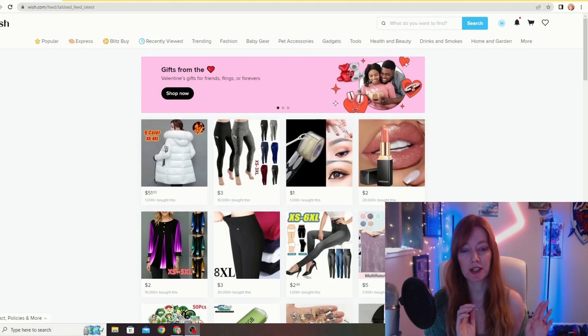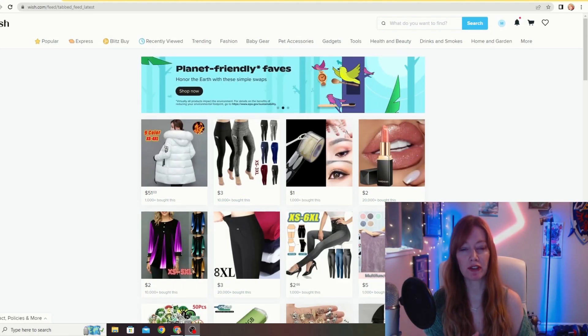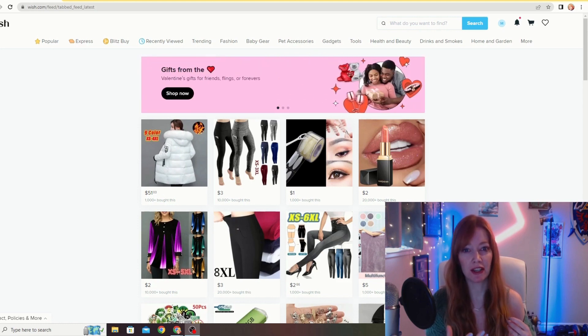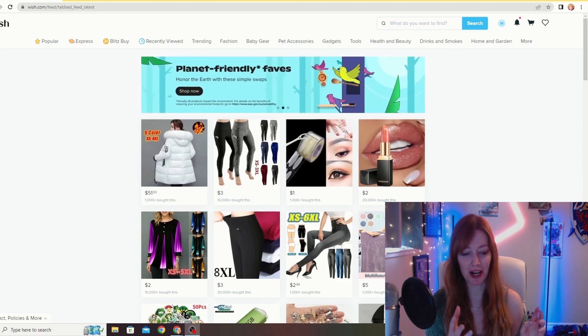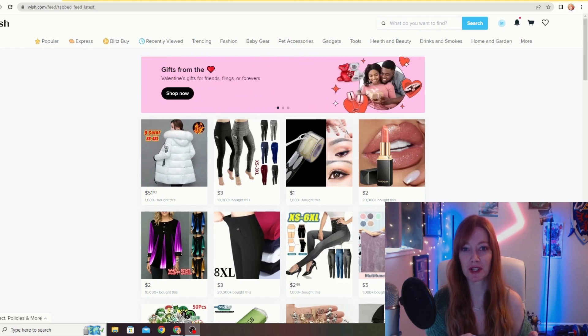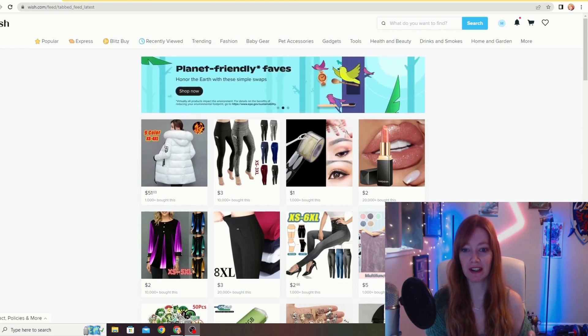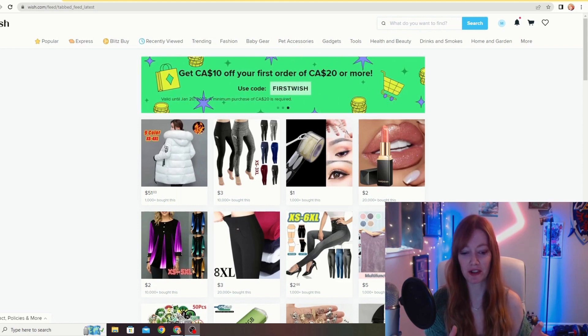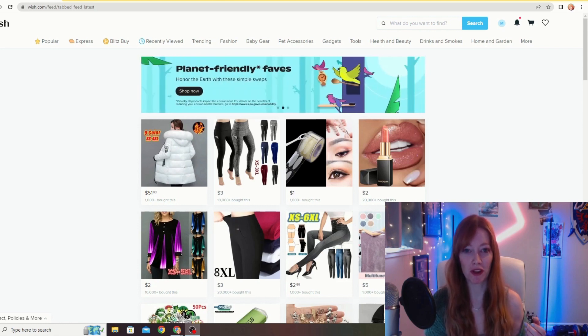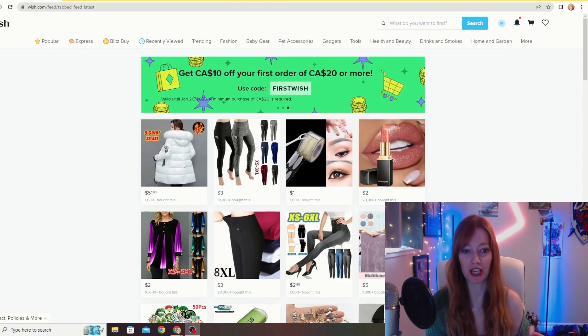Hey everybody, Rosematter here. So I'm currently in the process of kind of redoing and upgrading my office space and there's a whole bunch of stuff that I need to buy and it's going to be quite costly. So I thought, wouldn't it be fun if I went on Wish and checked to see if there was anything on my wishlist or stuff I need to get, if there's cheaper versions that I can just buy on Wish?